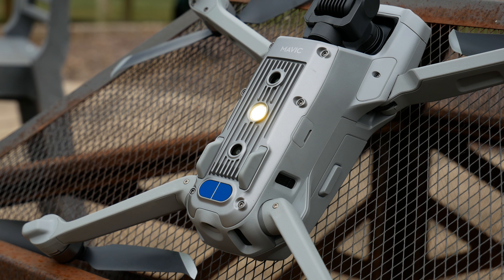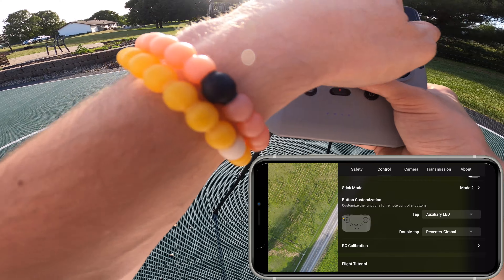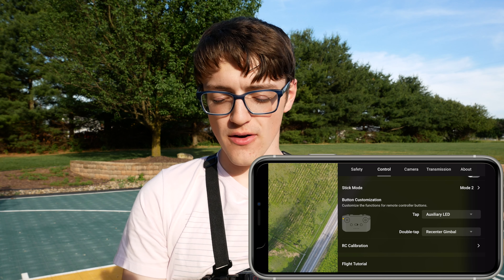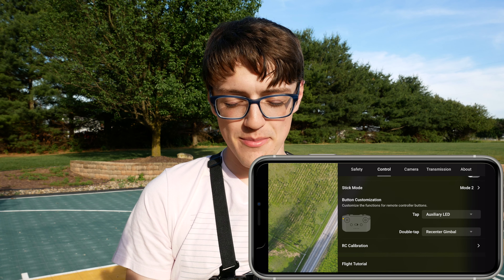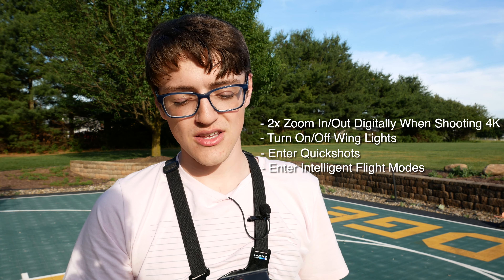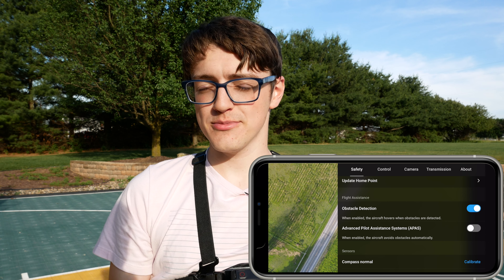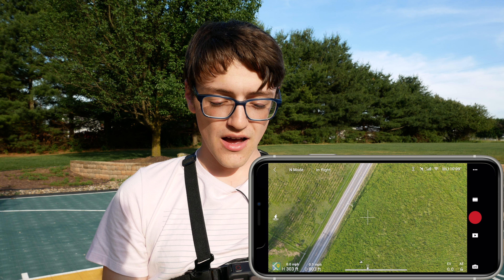The settings this thing has are pretty numerous, and I love how much flexibility they give you. As far as button customization goes, by default this comes with a tap turning on and off the auxiliary LED, which is an LED on the bottom of the drone — handy for low-light landing. Double tapping will re-center the gimbal. These buttons are currently programmable to three things: re-centering the gimbal, auxiliary LED, and toggling between map and live view. I wish DJI would add more options, but because they update firmware all the time, I can certainly see them adding more features in the future.